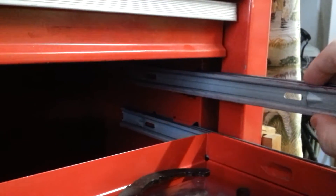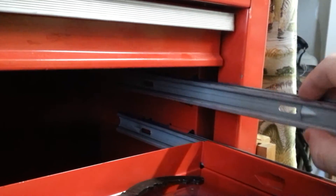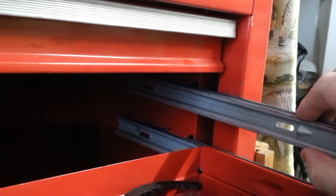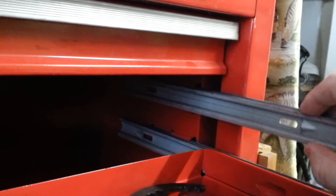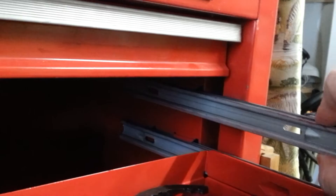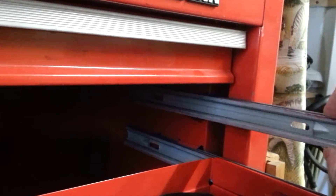I pulled the drawer out, and it definitely looks like the rails are fine — or the slides are fine — but as it was posted, the comment was that the rails that are riveted to the box are spreading, and that looks like exactly what's happening.